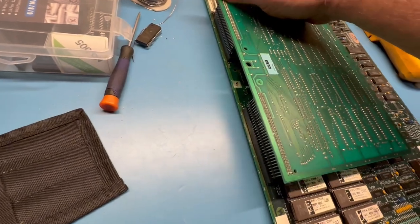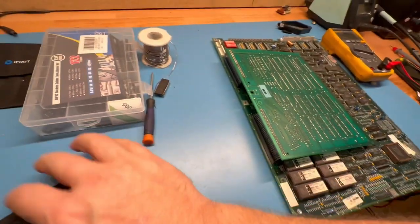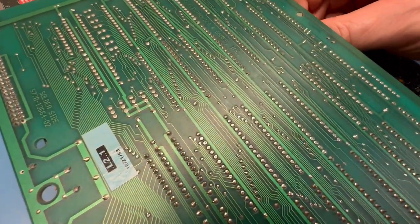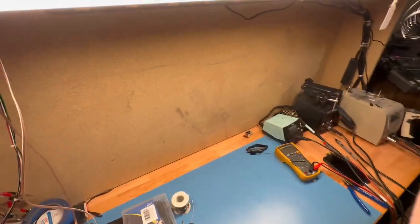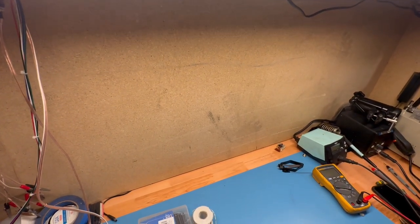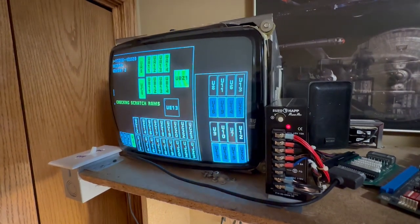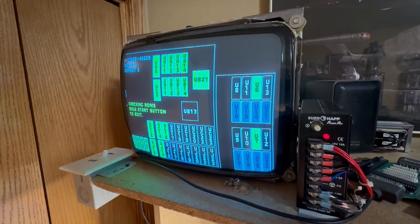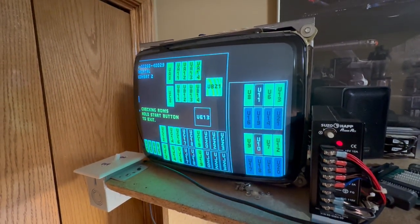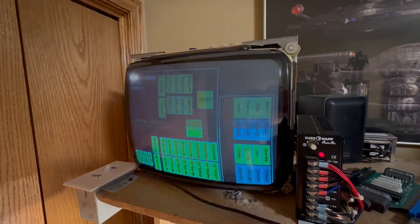We should probably go ahead and boot this up with the memory expansion board installed just to make sure there are no other issues. Let's boot it back up with the board installed — just to make sure everything comes up green. It's all hooked up. CMOS OK.